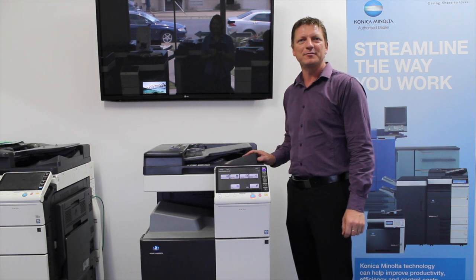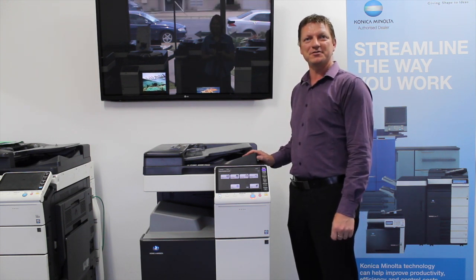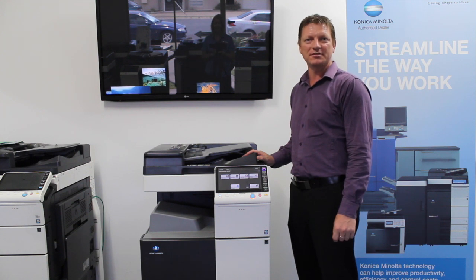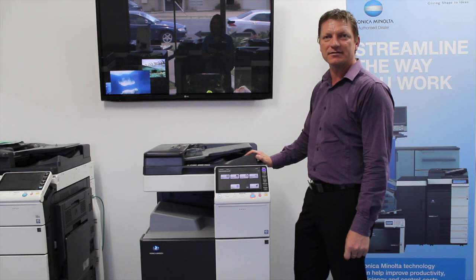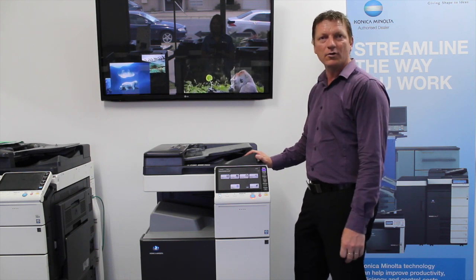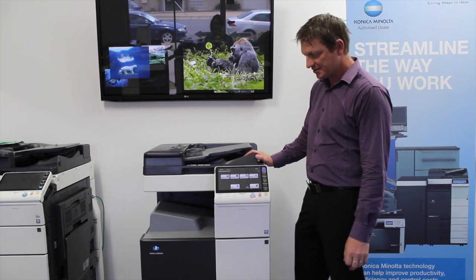Hi guys, Leif here from ATEC Office Technology. Today I'm going to show you how to create a new user box on the new Konica Minolta Bizhub C224e series, or this applies to all the e-series Bizhub products.